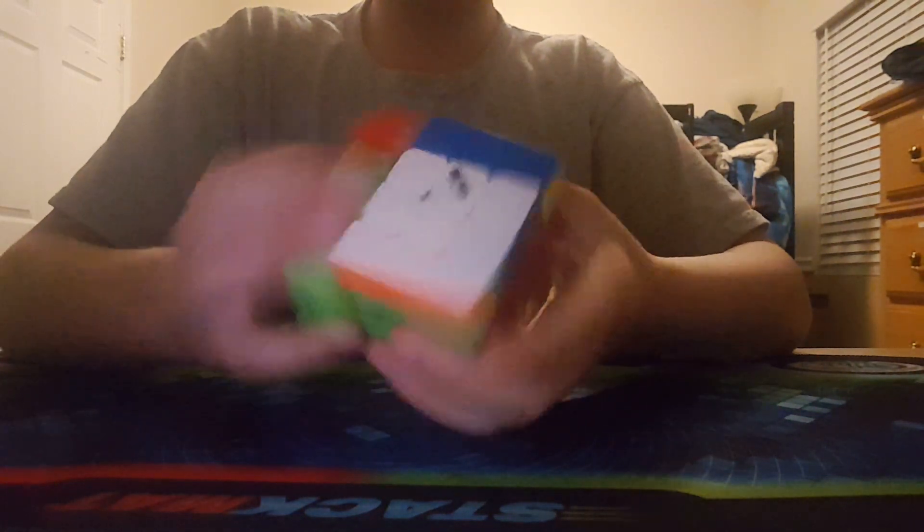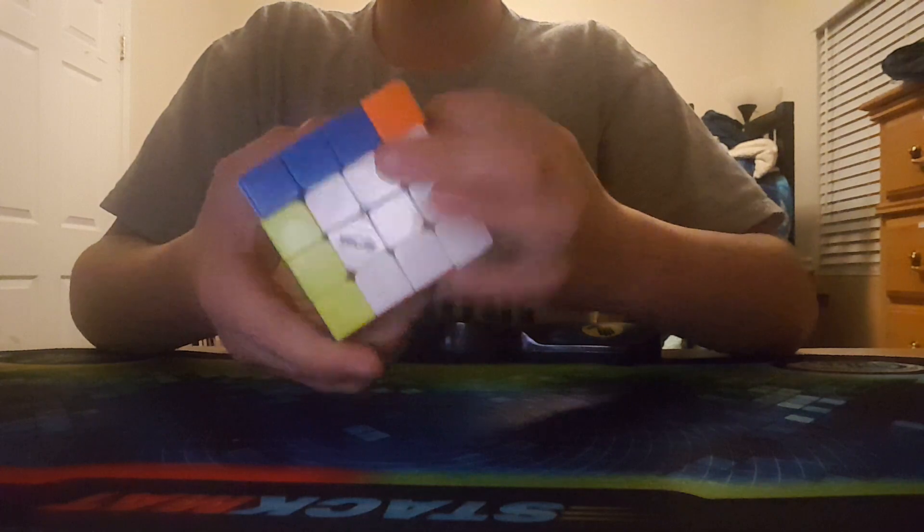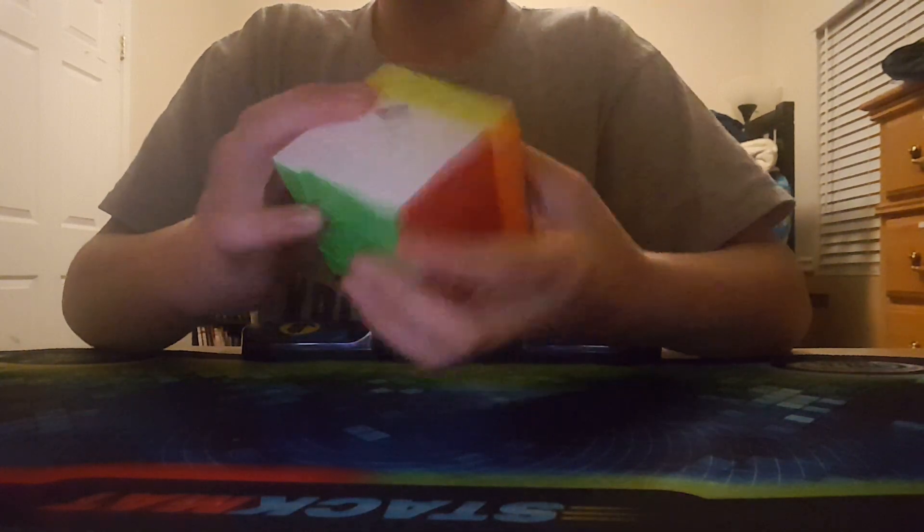My next event is 4x4. I'm using the stock Qiyi Wuque — no magnets, nothing, just the normal Wuque. This puzzle is very nice. It's kind of smooth and a decent amount of fast, but it does lock up occasionally.